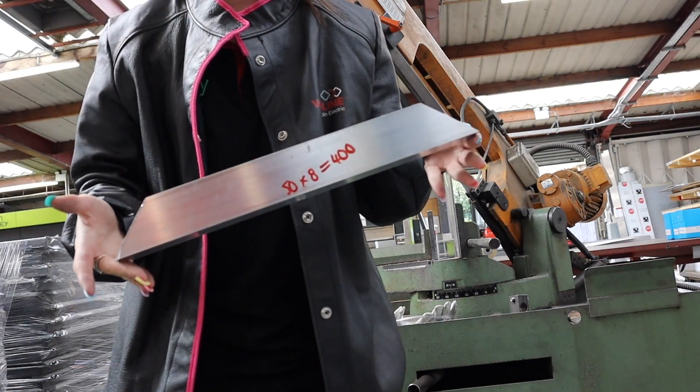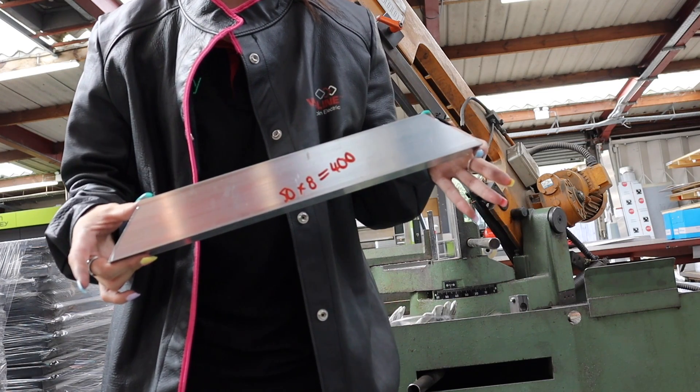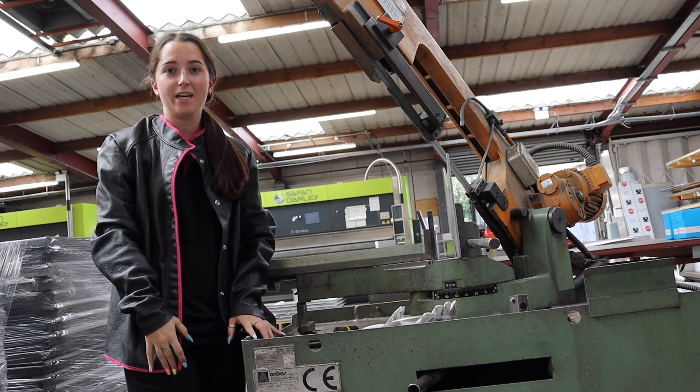Now I'm going to check the measurement and check the angle I've just cut. Perfect — so that's Part A done. We're going to need 12 of those.